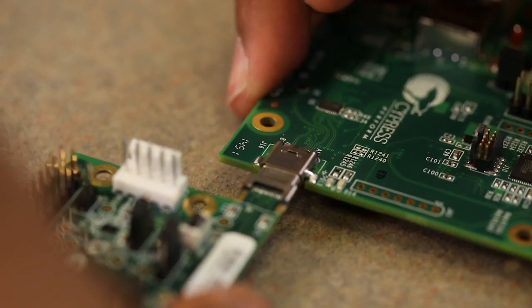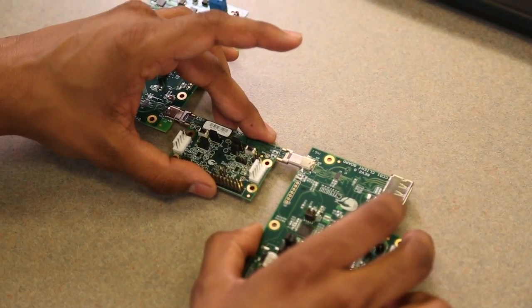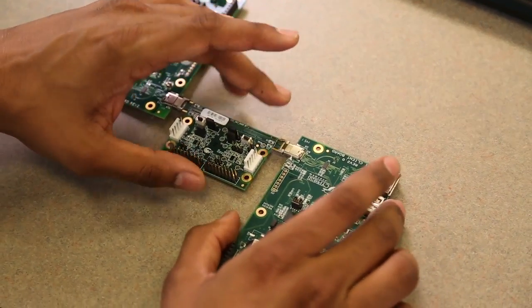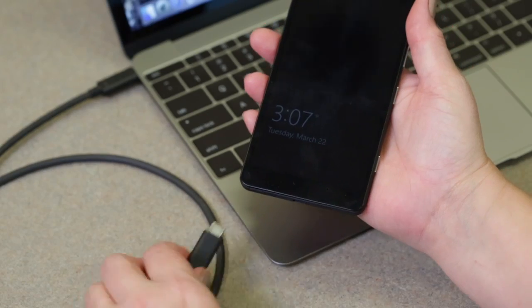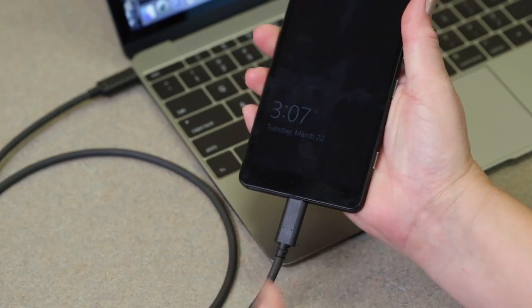Cypress was the first to supply a Type-C port controller solution, and we've continued to add to the product portfolio. Today, we have the largest number of certified USB Type-C controllers in the industry.